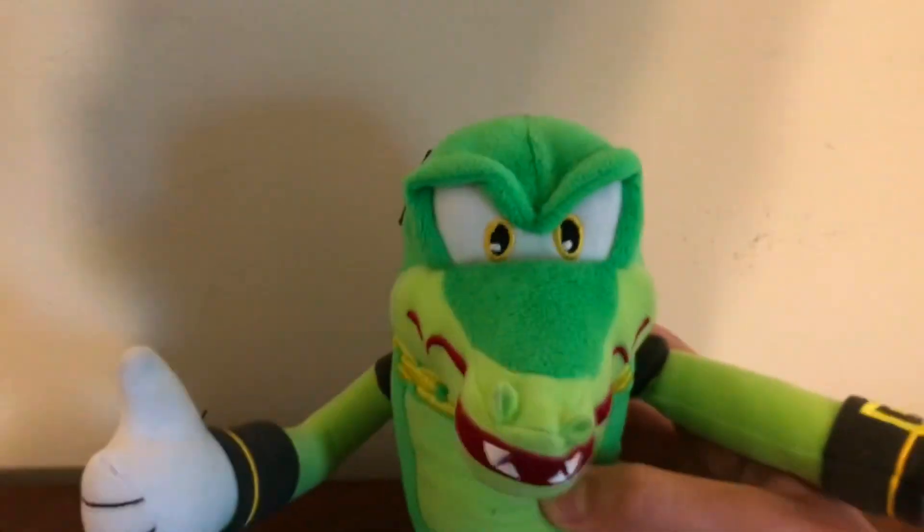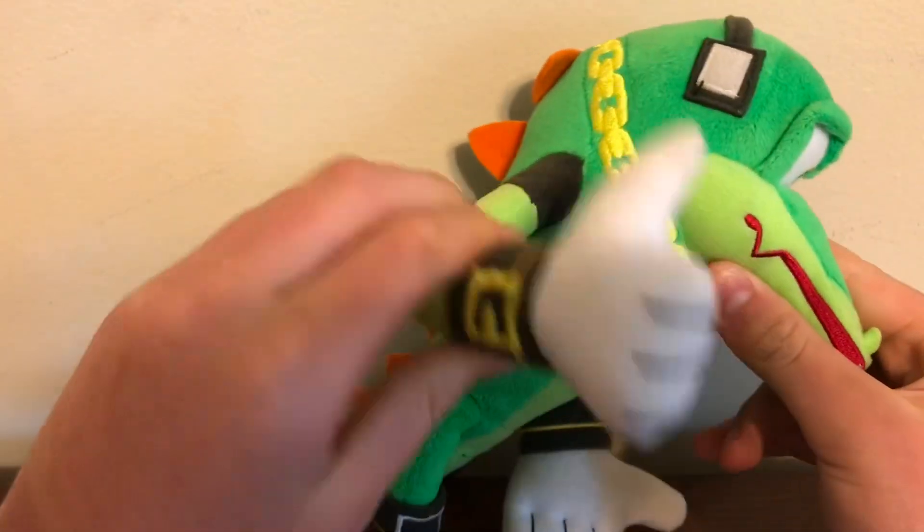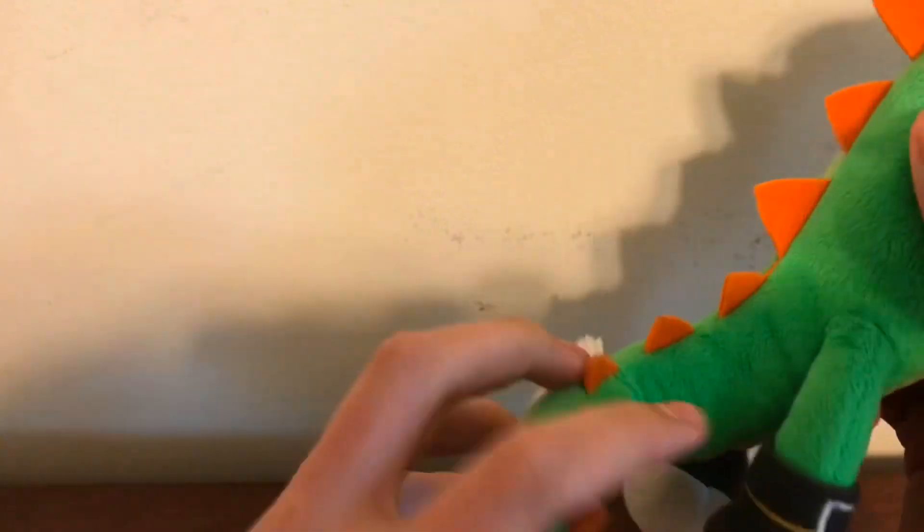He's actually a lot bigger than I expected. Let's get him out of here. Alrighty, here he is — it's the man, it is the Tomy Vector! Look at this guy, this guy is awesome. He's got his hands — he's just a perfect plush.